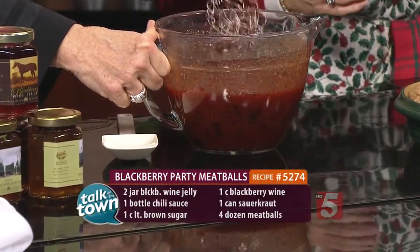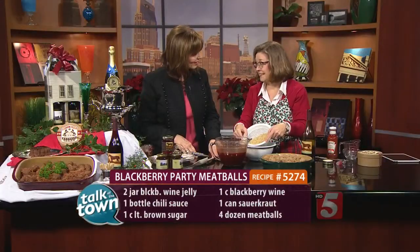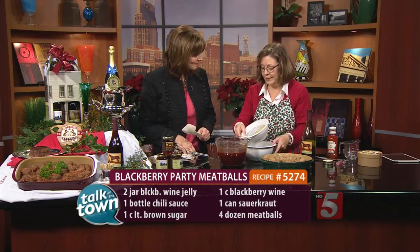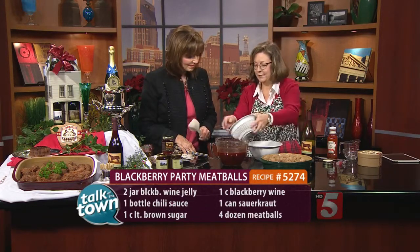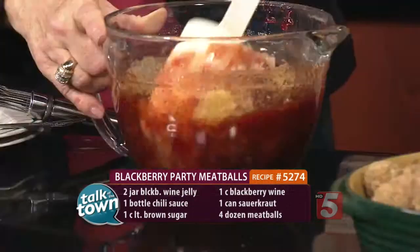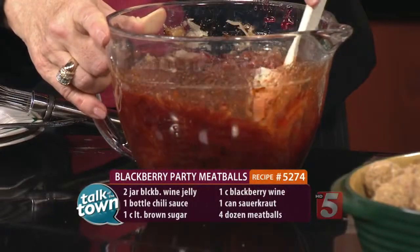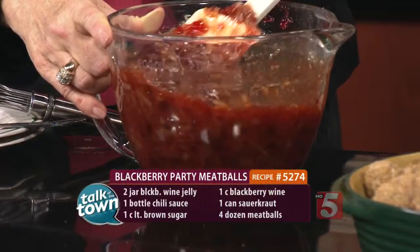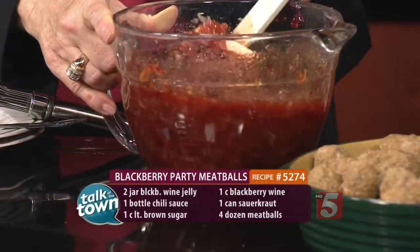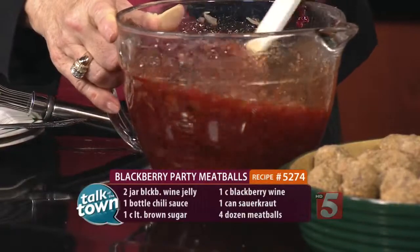Ready for the secret ingredient? The secret ingredient happens to be sauerkraut. You want to just take a regular can of sauerkraut, rinse it and drain it, then add it right in to our bowl and mix that together. I actually love sauerkraut — not everybody does, but I like it. This recipe, people will say, what is that taste? It's the sauerkraut that makes this just an extra special meatball.